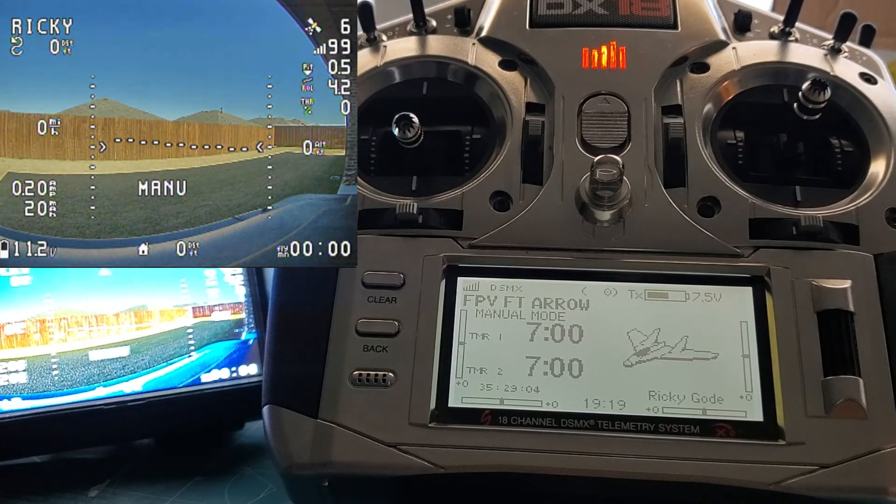Hi guys, this is Ricky, and here is a quick little video showing off a couple new features with iNAV 2.6. One of them is being able to natively support SRXL2 — the protocol that Spektrum uses for bidirectional telemetry with some of their receivers. The receiver I have in this plane is a 4650, and here are some of the coolest things you can do.